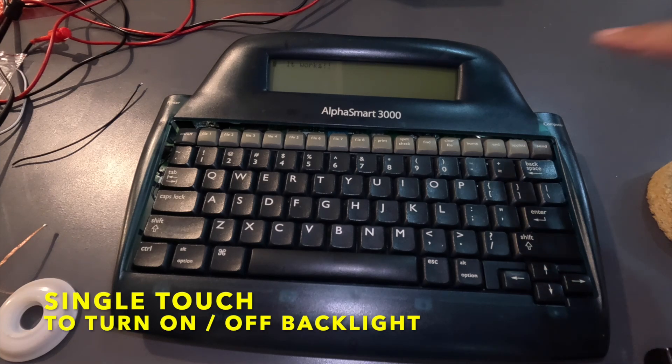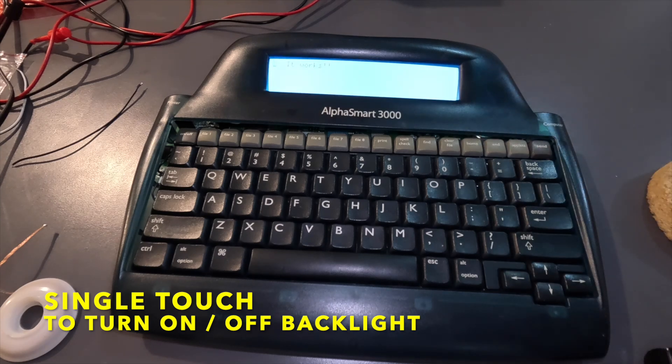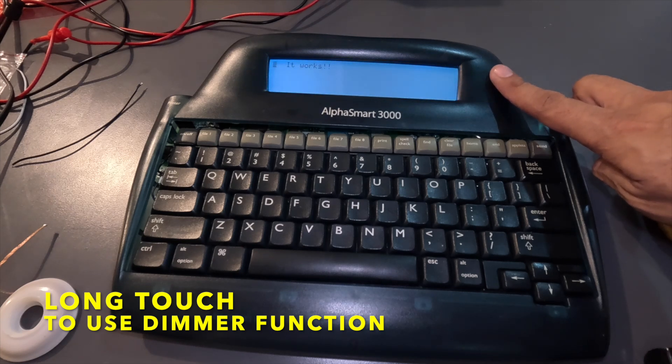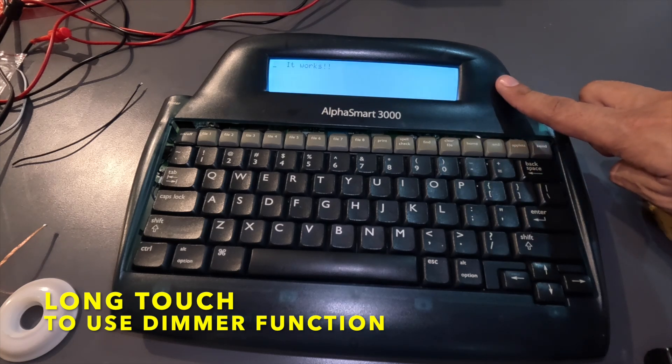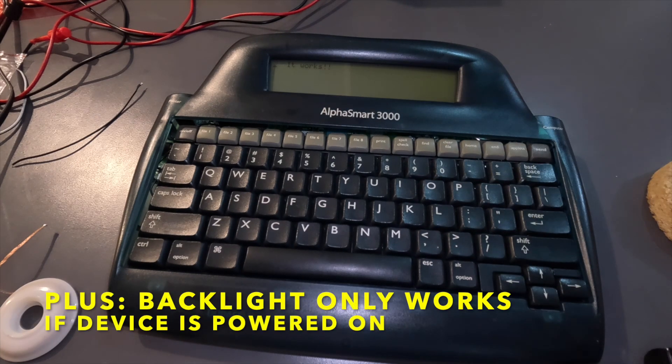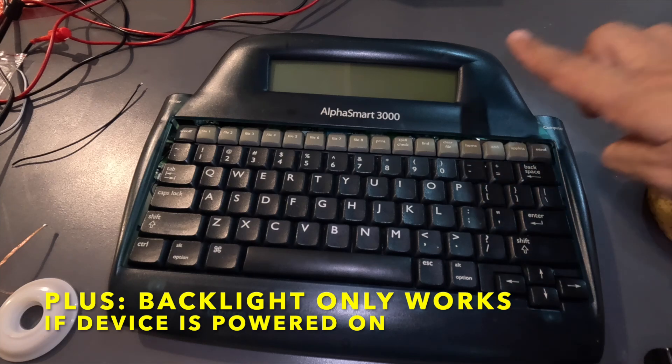You can turn the backlight on and off with a single touch, and set the intensity with a longer touch. The transistor circuit allows it to turn on only when the Alphasmart is powered on.